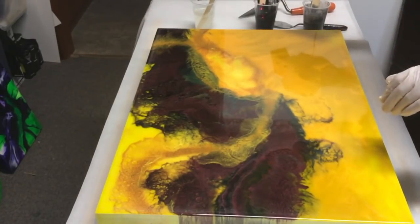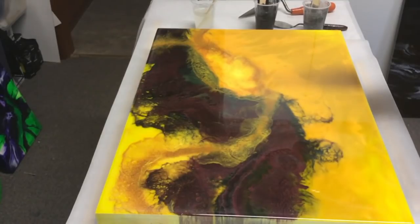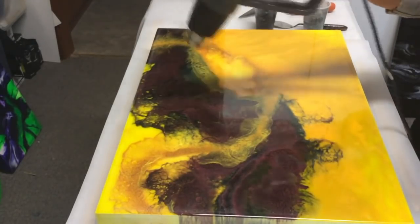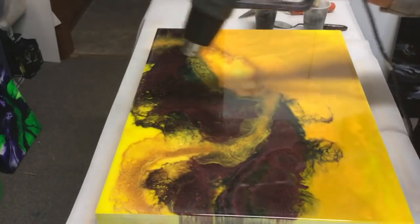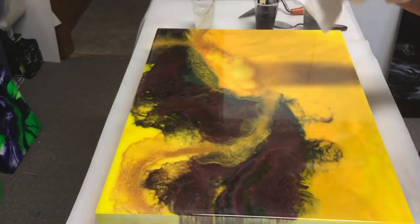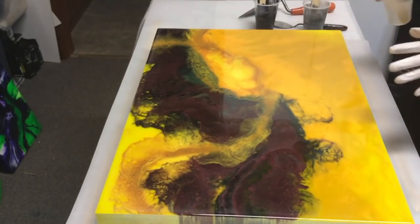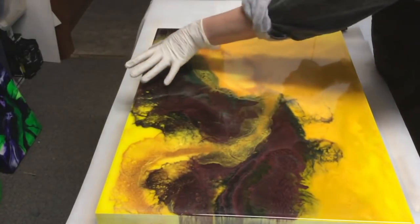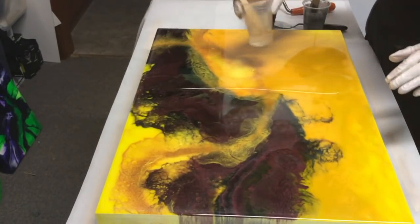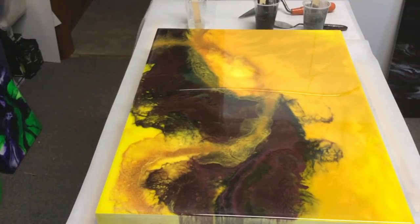Check my temperature of my resin - my resin is 26 degrees. My board is 22 so I'll just warm it up slightly. Check the temperature again - that's 26, 26. Okay so the first thing I'm going to do is put down clear and I want my swipes to be about this level, so I'm putting down clear relatively thick. In this piece I'm not going to be using a heat gun, I'm just going to be using my torch.